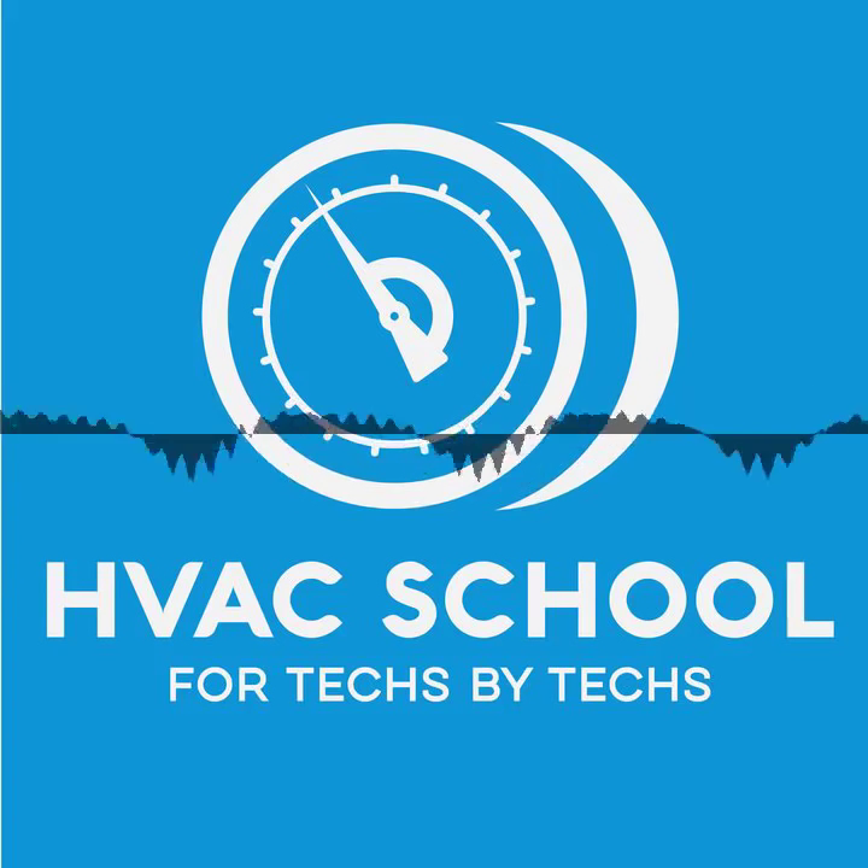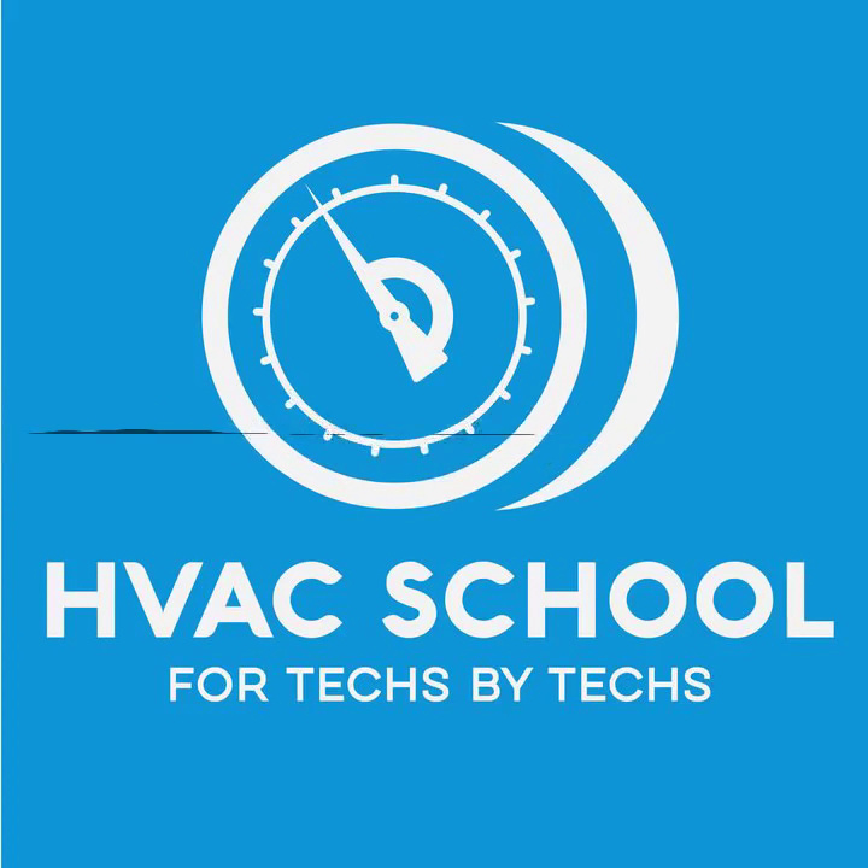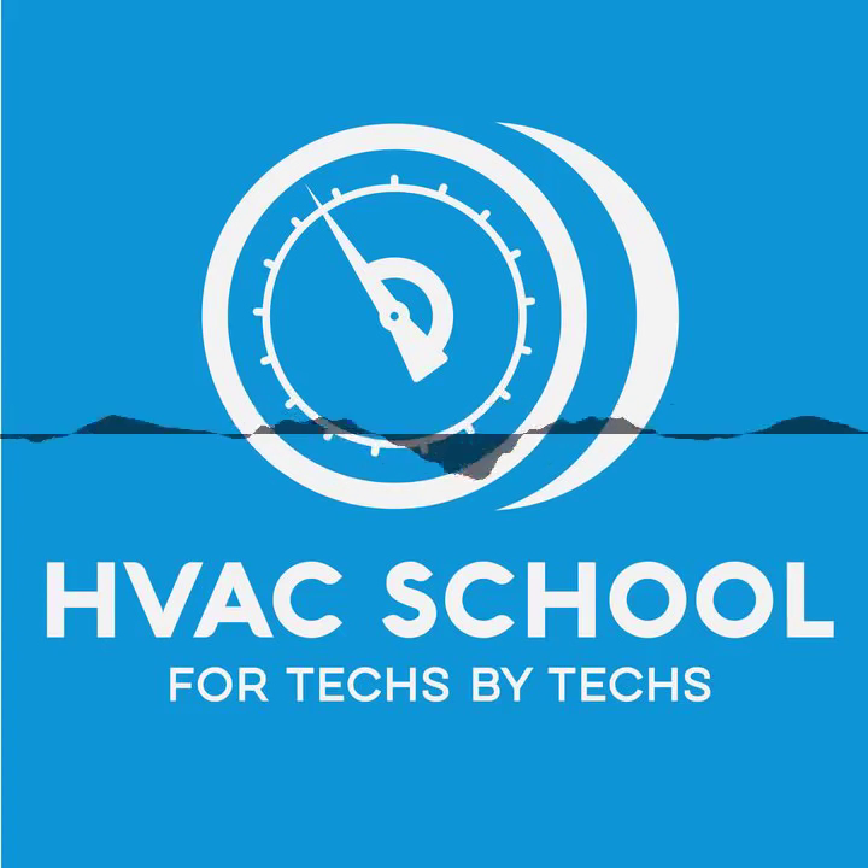Finally, a new sponsor: Speed Clean. Speed Clean makes a lot of different specialty products for cleaning. They make a special kit for cleaning condensers, a special kit for cleaning ductless systems, a bib kit that goes underneath ductless systems, and many other products, including a new dry steam cleaner that I think is going to be especially great for commercial refrigeration applications.